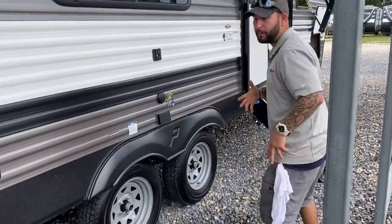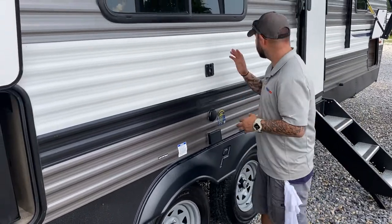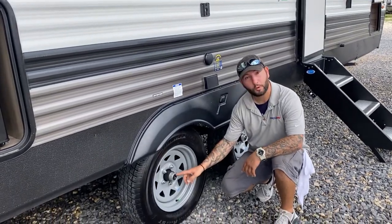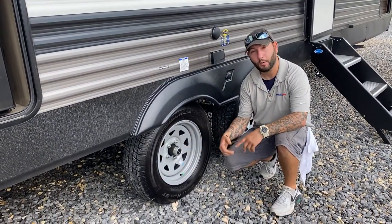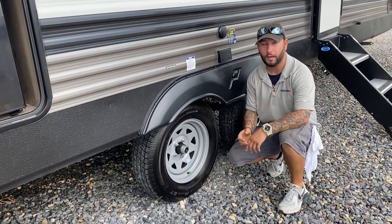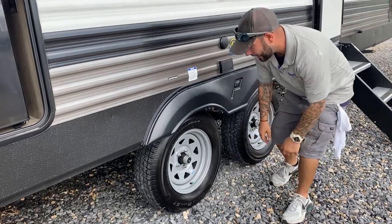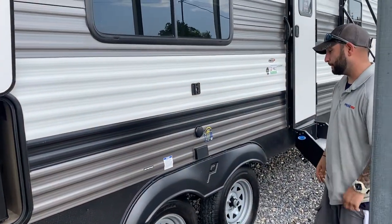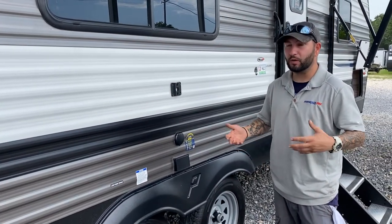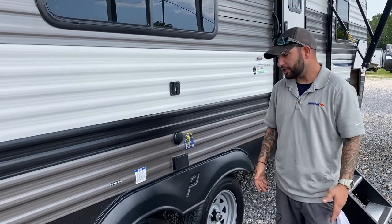A lot of people ask me about the bearings. A lot of our units have this same setup — these are called buddy bearings. They have this rubber grommet; you pull this grommet out and your grease fitting for your bearings is right there. You don't have to actually take the tire off like in the older days. I usually add grease about every oil change — roughly every 5,000 miles. On a camper, that's a lot, so just keep that in mind.